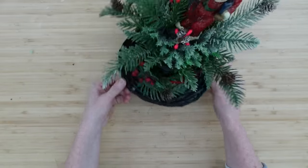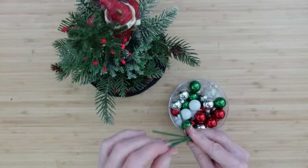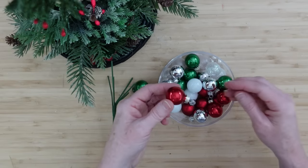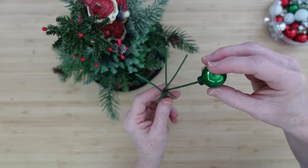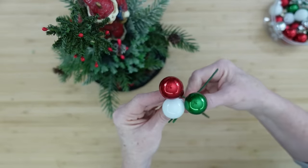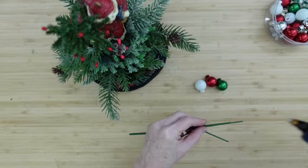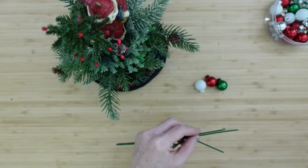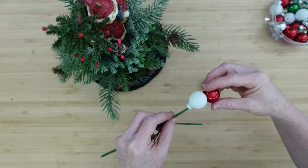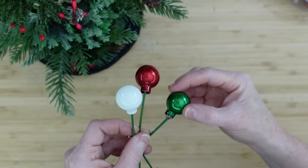Now the front of this little basket hat looks nice and lush like the top. I'm going to make one little pick and I'll show you how. I'll take one stem that I've already removed the florals from, then take three ornaments — a green, a white, and a red. Pull off the little caps and hangers; they'll fit over the ends. Add some hot glue, then cut off any extra pieces you don't need. You can add glue on the stem and push it straight down — it'll rest on the bottom of the ornament, dry, and you'll have a beautiful little pick.